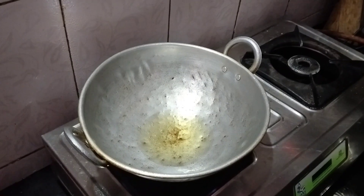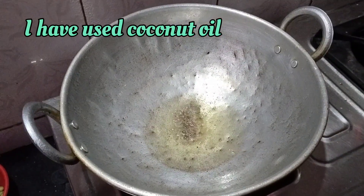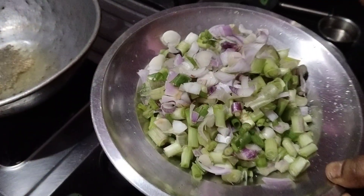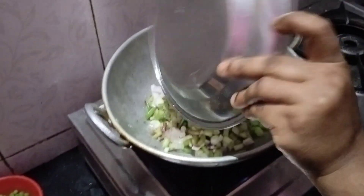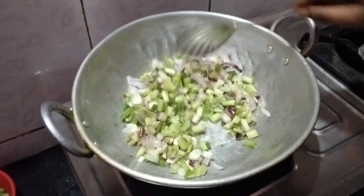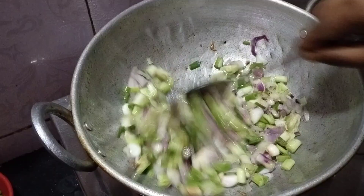First, take a kadai and add a little oil — any oil will work. Then add mustard seeds and jeera and let them splutter. After that, add the lower part of the spring onion, which is the white part, and sauté for a few seconds or minutes.